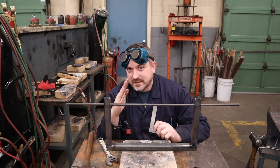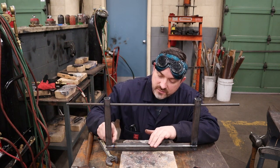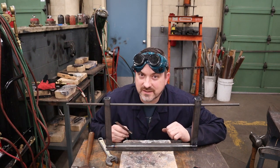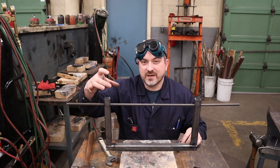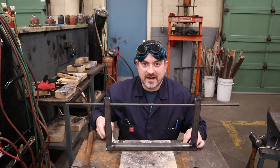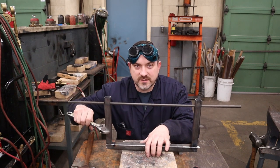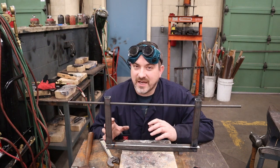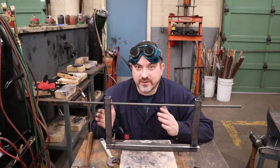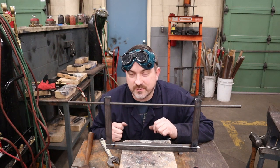Not only do you have to worry about squareness one way, but also the other direction — make sure it's straight with your edges on that side as well. Sometimes depending on where you lay your tack, the part might even twist a little bit. If that happens, get a big crescent wrench and literally twist and pull in whatever direction it needs to go. Whenever I'm tack welding a part in place, I generally use four tacks, one for each side, to hold it all in place so that when I weld it, it's not going to move.